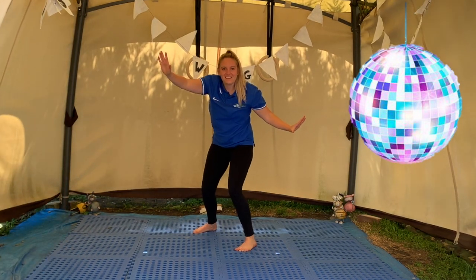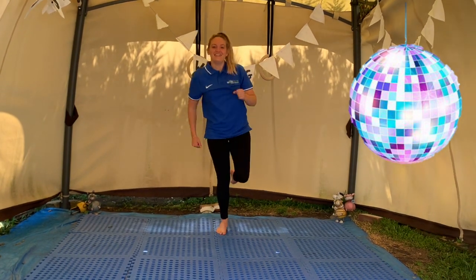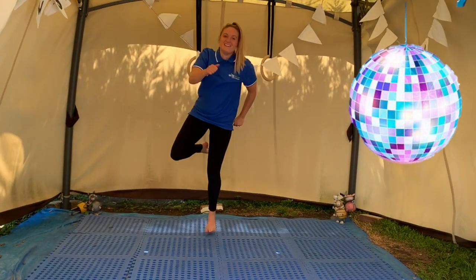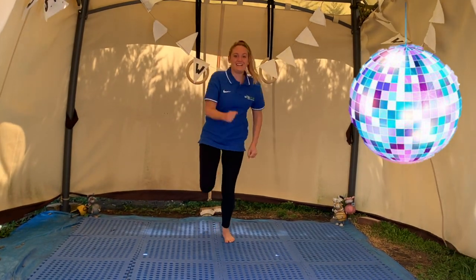Everybody, get ready to hop! Hopping, hopping all around. Hopping, hopping, hopping. Hopping, skipping any way you please, but stop when I say freeze.